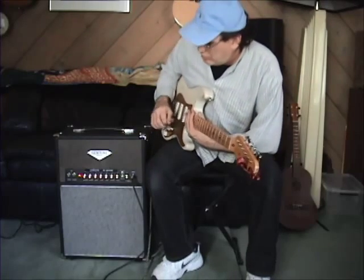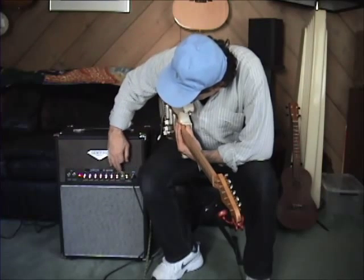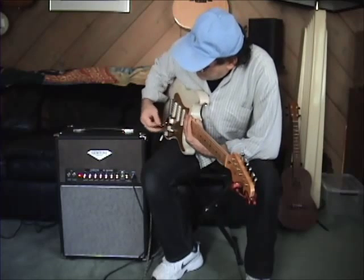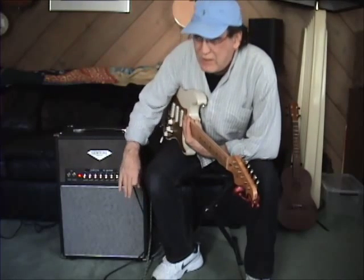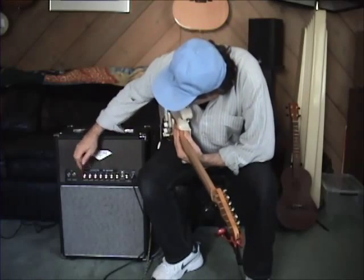It's got all the typical Dumble controls — volume, treble, mid-bass. Your level-in ratio controls the balance between the cascaded gain stage and the regular. And it's got master volume and presence.